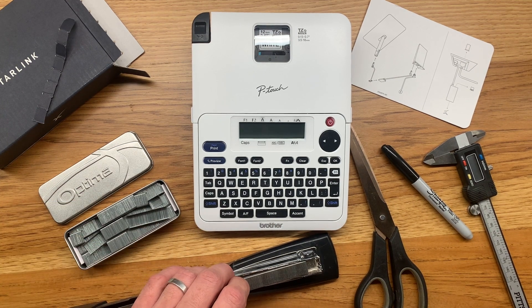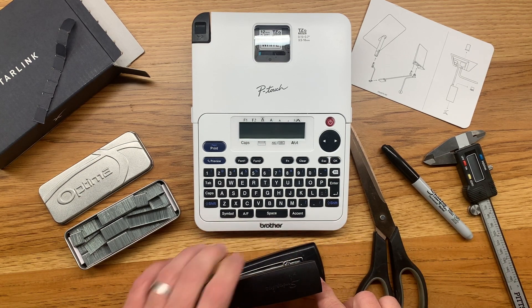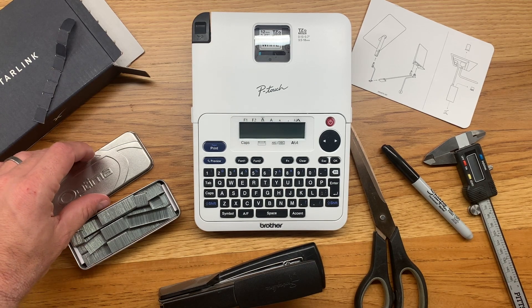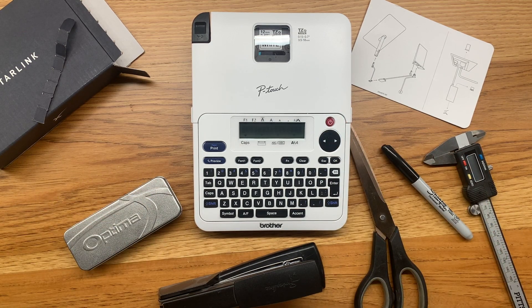Hey guys, welcome to the channel. Today I want to give you an information download on my Starlink Generation 2 service — everything I've discovered after one month of use. I'll cover a few items like power consumption and the router's IP54 rating, but stick around to find out about an extended outage I had due to heavy rain.